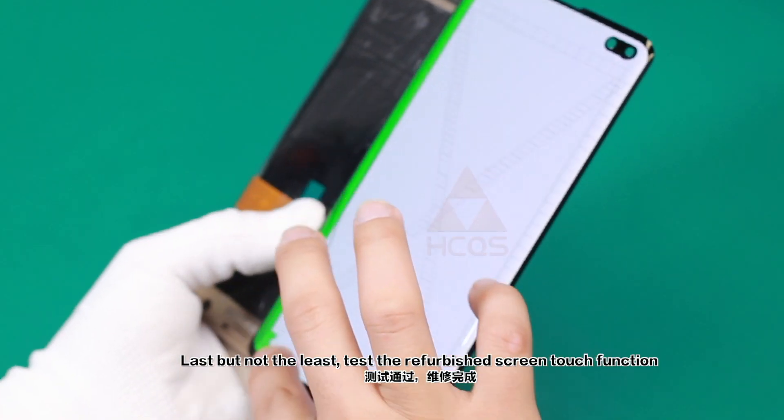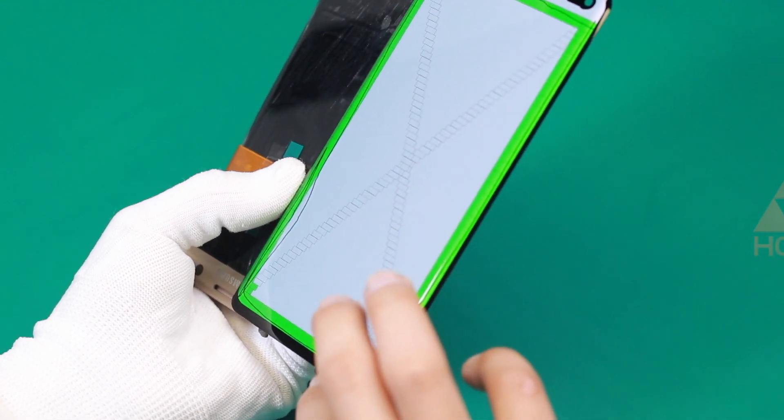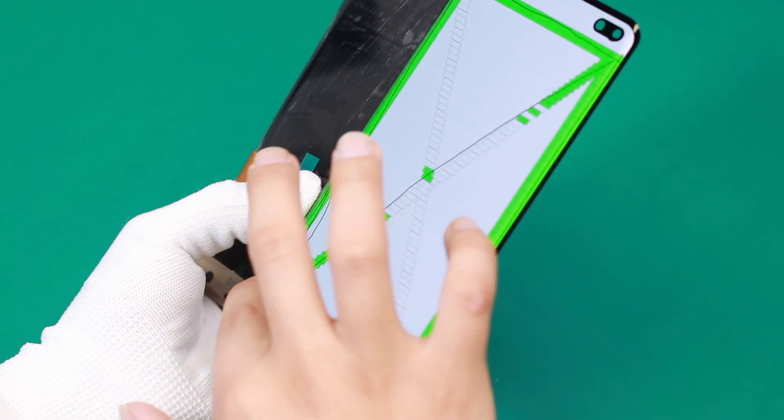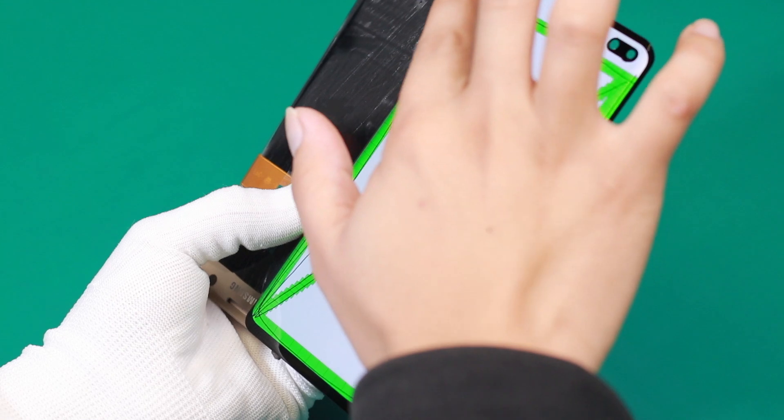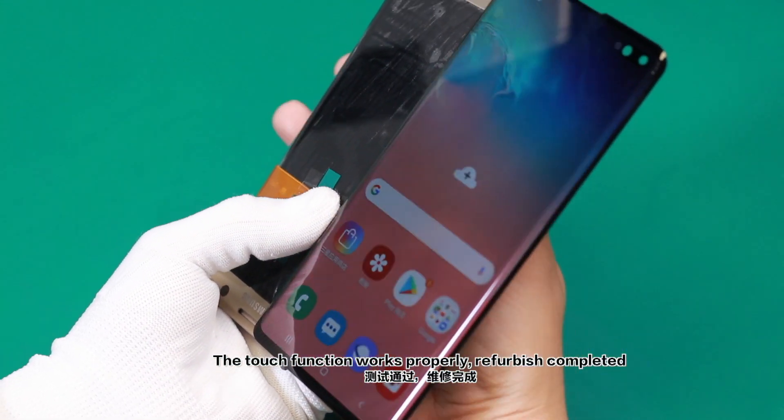Last but not least, test the refurbished screen touch function. The touch function works properly — refurbishment completed.